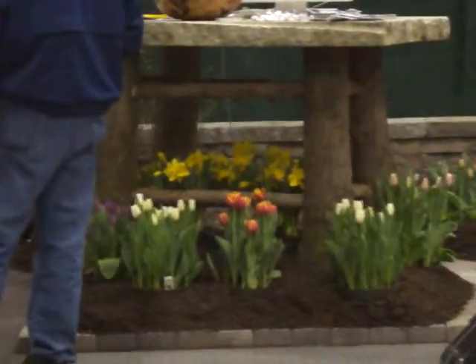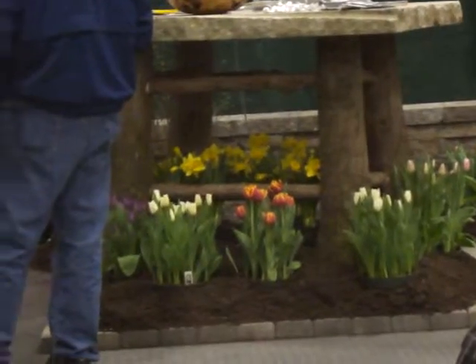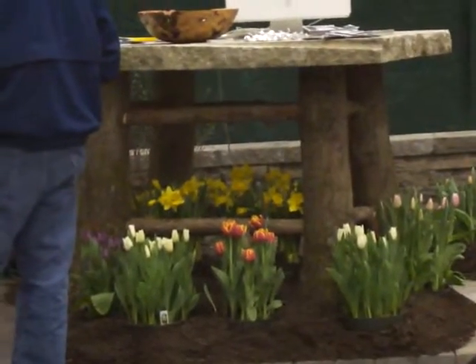What a very unique way to have an outside table. If you have a piece of granite, you just use your logs from the trees and just go ahead and make that. Put four logs and then put your granite right on top.